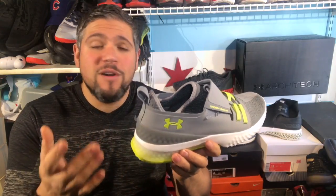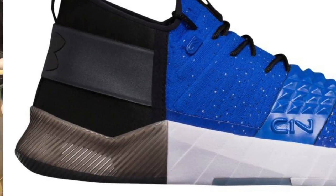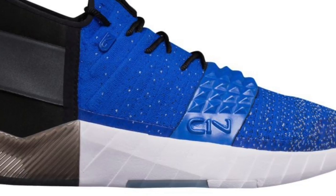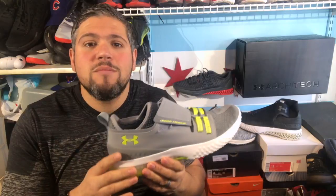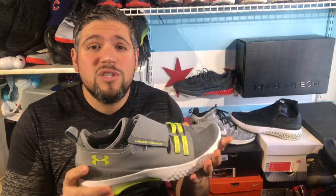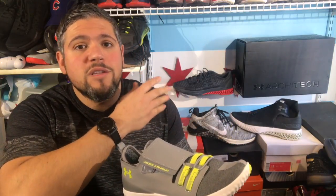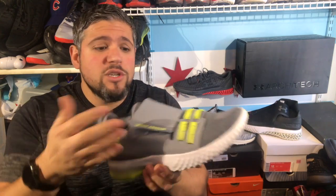This uses just a TPU heel clip, very similar to what Under Armour is doing with their C1N, or the Cam Newton shoe. This should also be using a Micro G midsole, which is what the Cam Newton shoe has. Wrong. This has really no cushioning. This is probably similar to the Curry 4 — there's nothing really to this shoe as far as cushioning is concerned. The upper on the Architect 1 and 2 uses Speedform and Clutch Fit. They didn't do anything to this shoe.